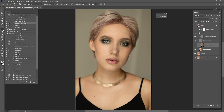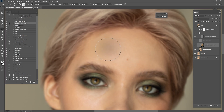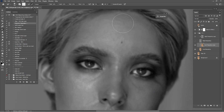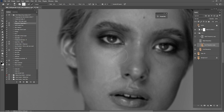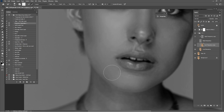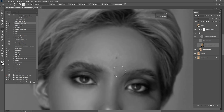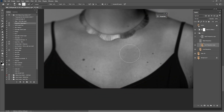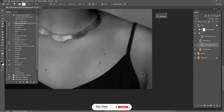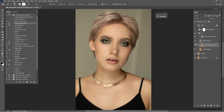In the low frequency we are going to use the Mixer Brush. For the settings: Wet 10, Load 45, Mix 55, and Flow 33. Zoom in on the forehead. Turn off the high frequency or the texture and just start mixing the skin tone. You can turn on the black and red help layer to see what we are doing in the low frequency — we are just mixing the skin tones. Check before and after what you have done in the low frequency.